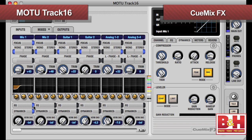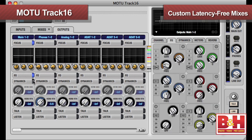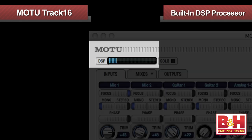When you monitor through your DAW at higher buffer rates, you'll hear an audible delay in the monitors, which can throw off your timing when you perform. This brings us to a major component of the Track16: Q-Mix FX, the included software which offers latency-free effects and allows you to create custom latency-free monitor mixes by using the DSP processor built into the interface.